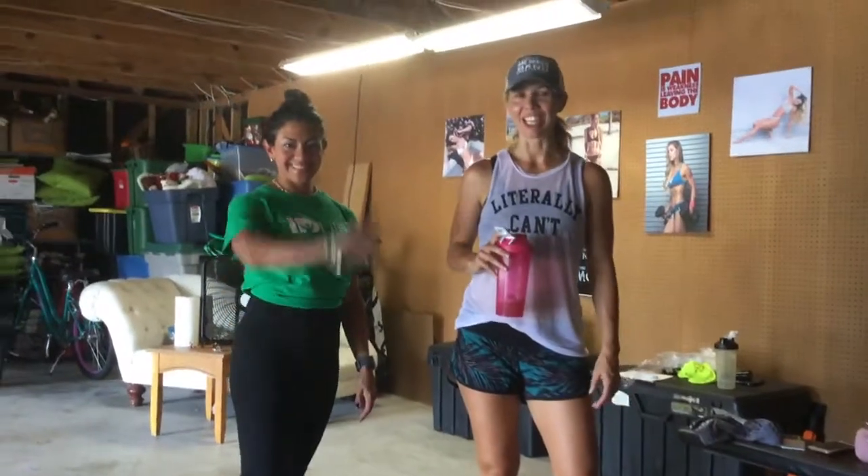Hey guys, it's Tracy and Darlene here. We just had our Slim Plus and we wanted to show you some of the things, some of the workouts that we're going to be providing during this Slim Down Challenge.